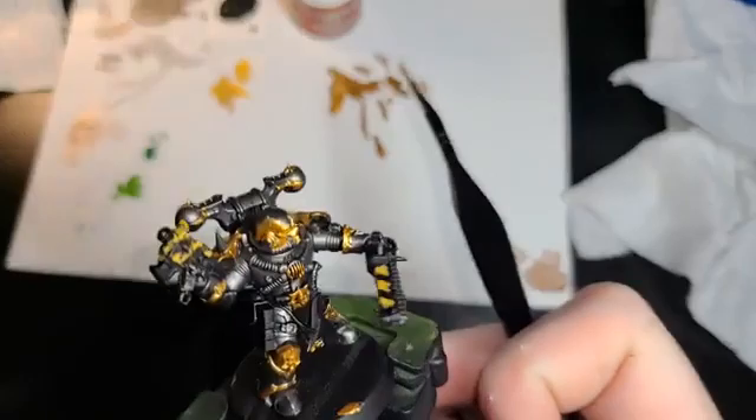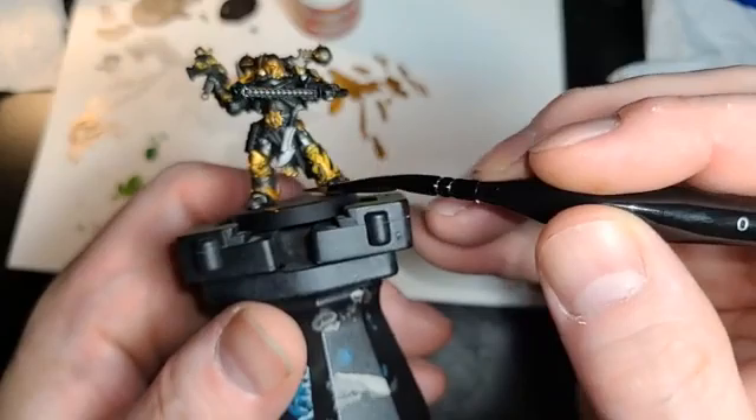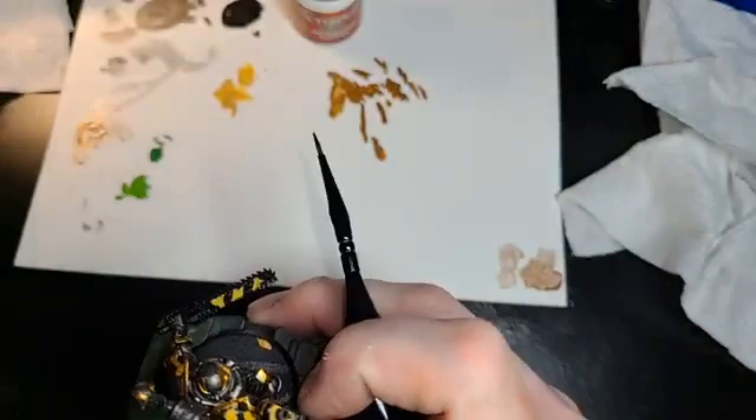Now, what color should I make the loincloth? That's one of the fun things — what color should I make this loincloth here? The holster, I'm probably just going to do like a brown gun in there. And then, of course, black for the joints and everything.